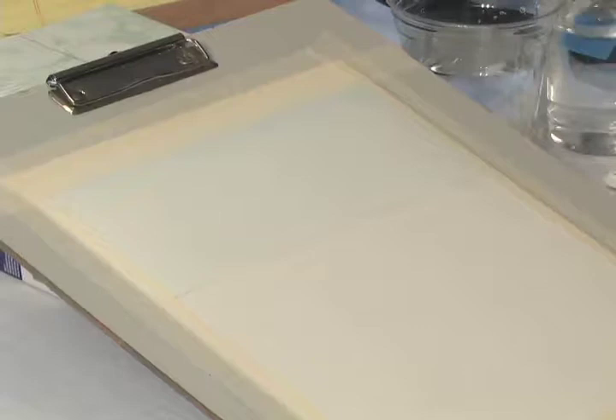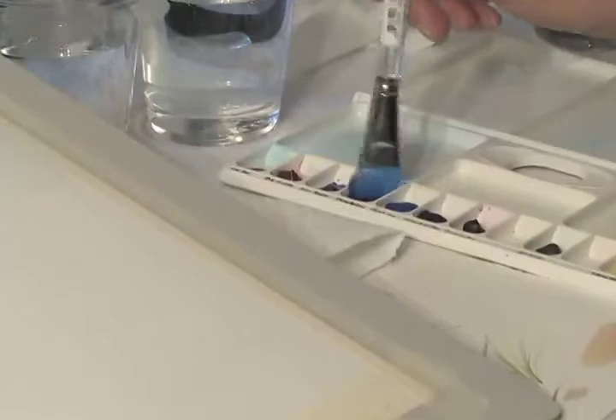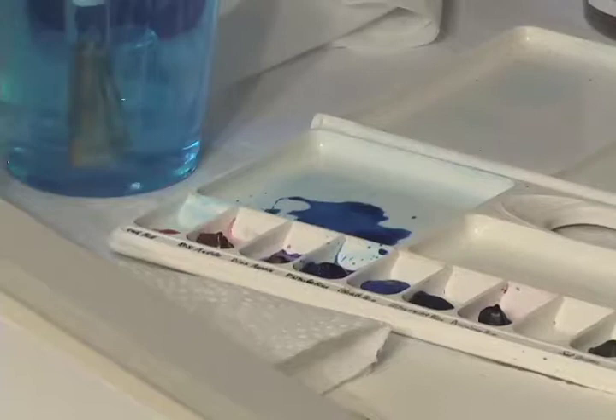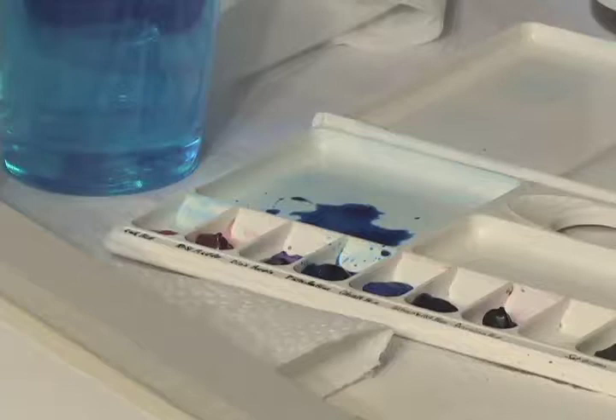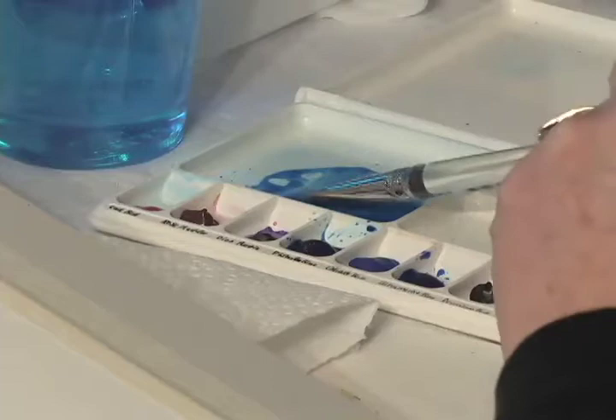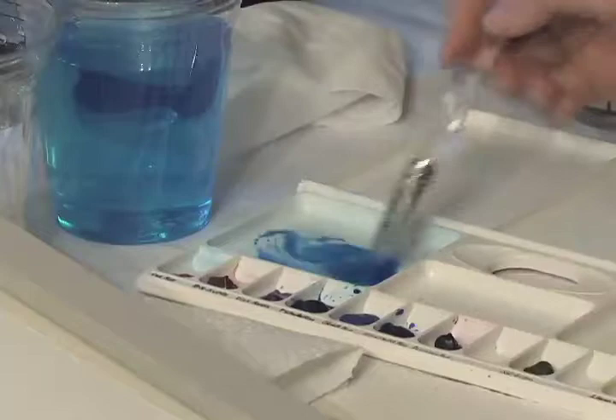The paint color we're using is phthalo blue. Take your wide brush, wet that section, and make a puddle for our sky color. It's a beautiful color but a little harsh, so you can add a little bit of ultramarine blue to soften it. Stir that together, then add a little more water — let's have it be a little less dark. I've given you each a piece of scrap watercolor paper, so always check your color to see if you like it.